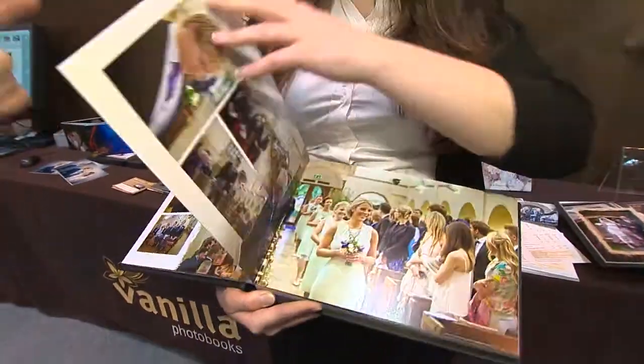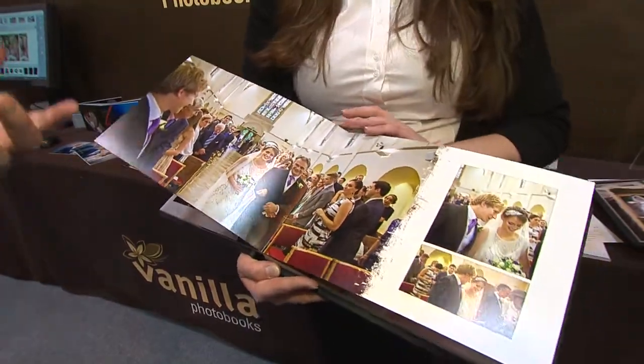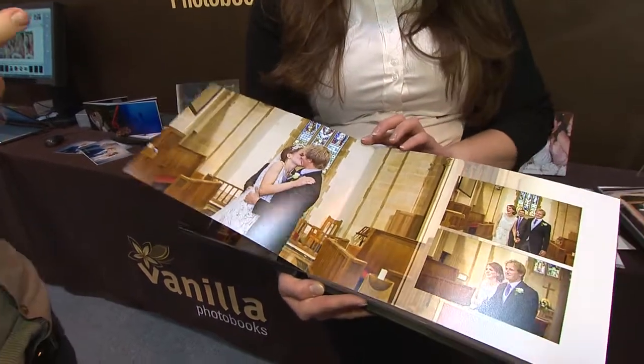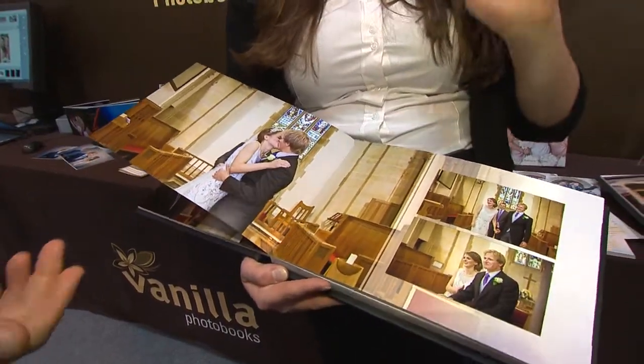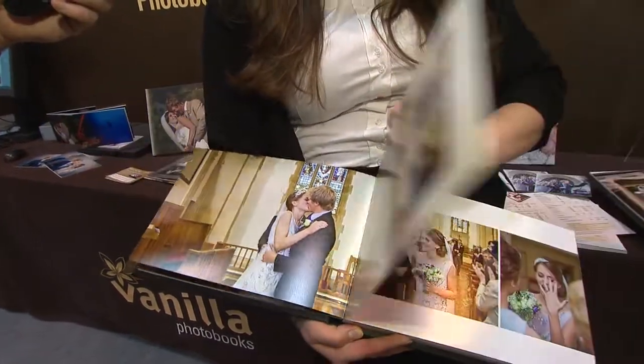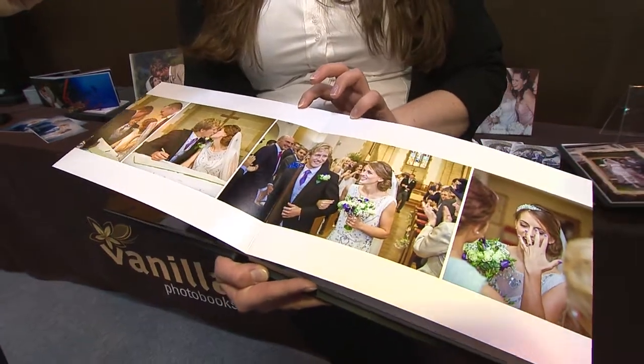I get that, because it can be a bit frustrating when you've got this beautiful book that you've had printed and you pop it on the coffee table and it's like you've got to put a glass of wine on either side of it to prop it open. But this one lays flat — the clue's in the name. Completely seamless, you don't lose any image in the seam.